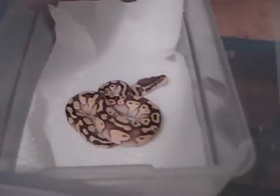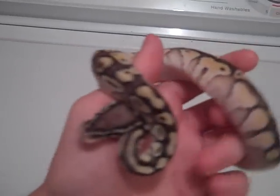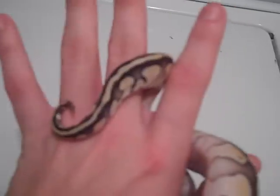Here is my newest snake — I traded it for my cinnamon female that wasn't eating. Here's a pastel luster. My camera doesn't like to focus, but he's a hatchling. He's currently not really eating that well, so I'm going to force feed him. He has a lot of nice blushing on the sides and nice yellow on his back. I just love his blushing — it's very pretty. I love his head, very blushed out as well. Very pretty snake.